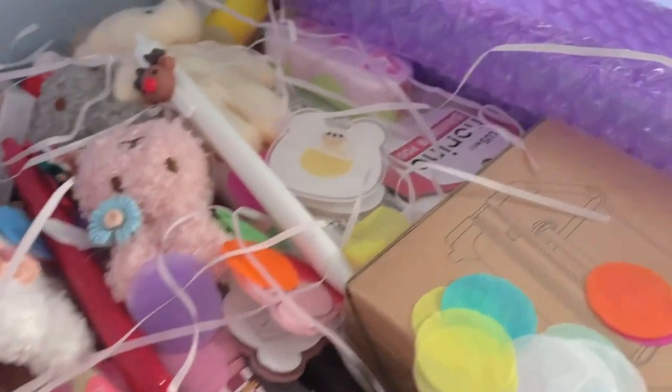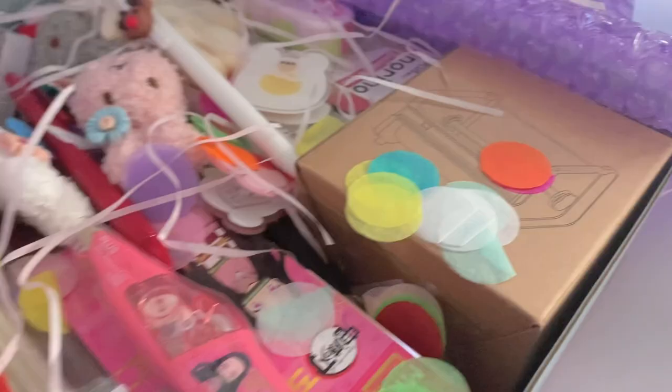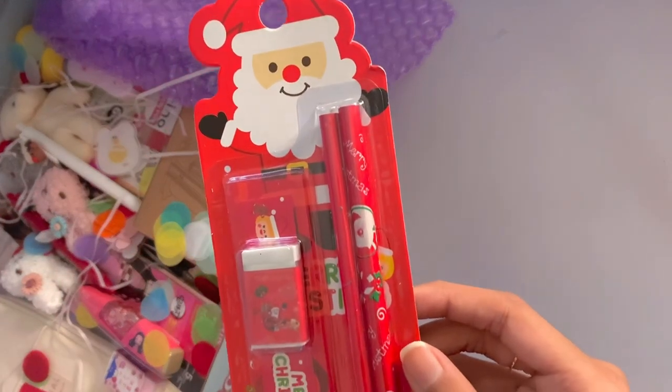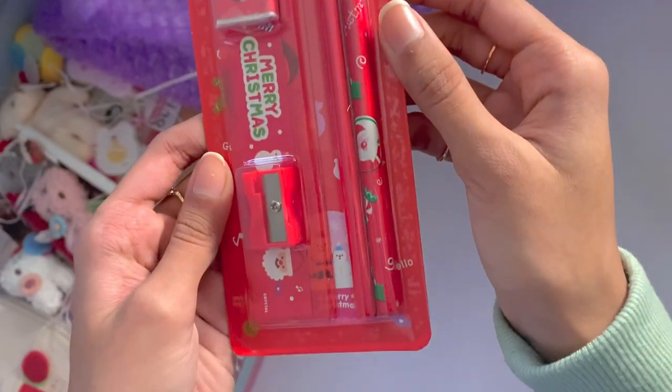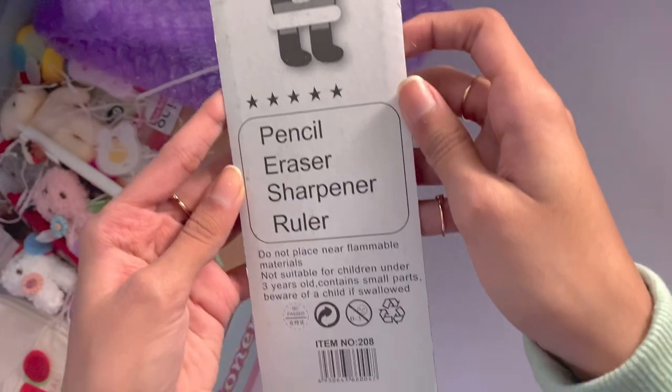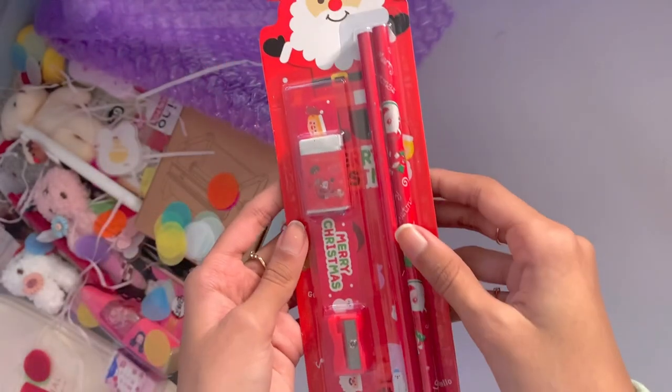Starting off, I got this Santa themed stationary kit which is super adorable. The last time I received one of these themed stationary kits was when I was a kid, so it's definitely nostalgic. It included pencils, erasers, sharpeners, and also a ruler. It's just so cute. I love the packaging of everything that's in this set, and I think that's definitely very cute.